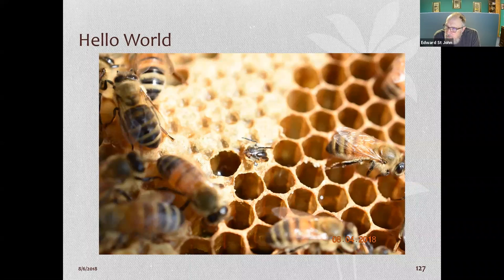After 21 days a worker bee emerges, 24 days for a drone, and 16 days for a queen.